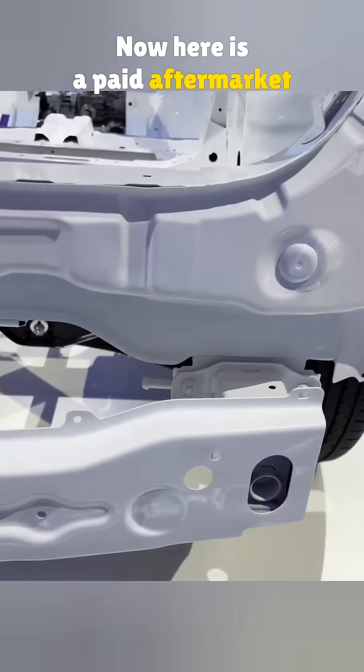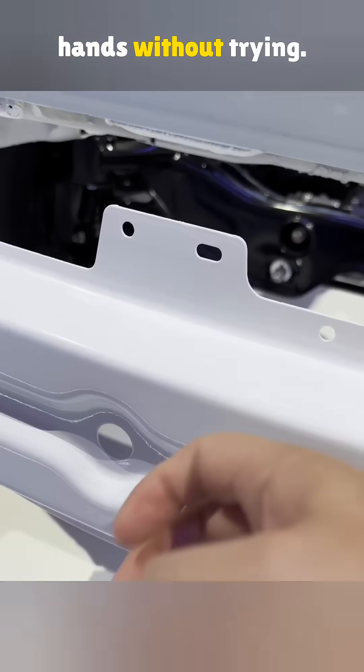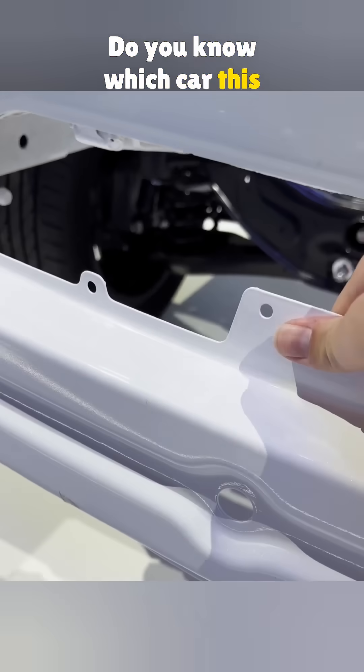Here is a paid aftermarket crash beam. It also uses three bolts, but you can bend it with your hands without trying. Do you know which car this weak one belongs to?